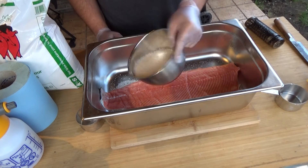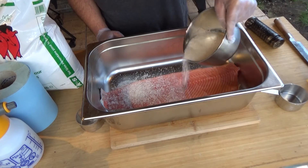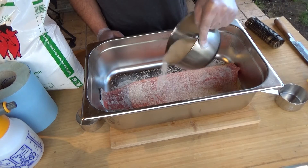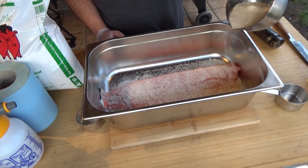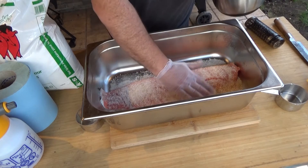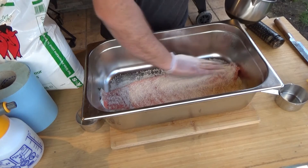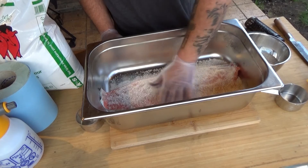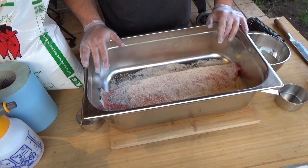Now I will cover the flesh with the mix. You don't need to fully cover it. Then it goes in the fridge for six to eight hours.